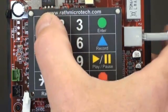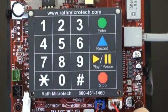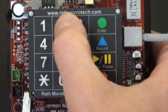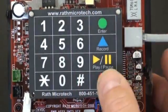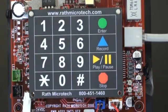You start by pressing 1, Enter, then enter the phone number you wish the phone to call, and then press Stop. You repeat this step if you want to add additional backup numbers in case no one answers the first number.